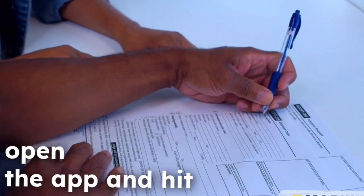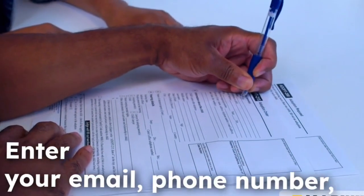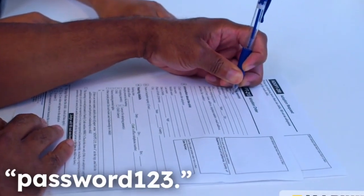Next, open the app and hit sign up. Enter your email, phone number, and a password that's not 'password123'.